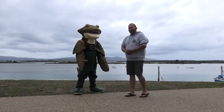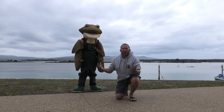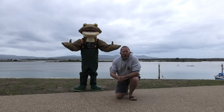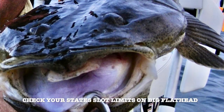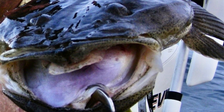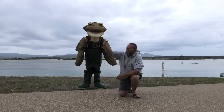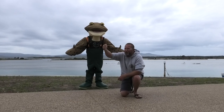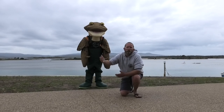Lip grips. So what Croc's trying to say is don't use lip grips. When you catch a big flathead or a flathead you don't want to keep and you're going to release, don't use the lip grips. They hurt. They hurt Croc and his friends. It's like a big piercing in their mouth.